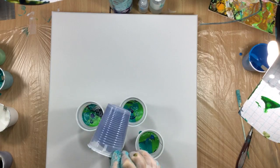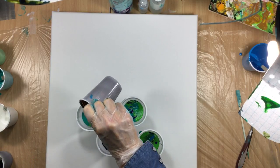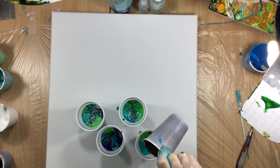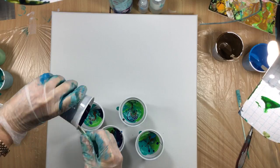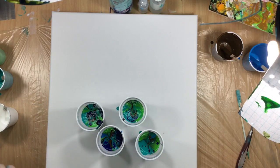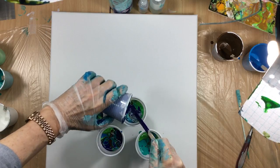Then of course some more blue and some other beautiful blue because we're going for a sort of ocean theme. And I am gonna do a little bit of brown — just a little bit — because I'm hoping it will give a little bit of a muted color to the other colors. So that's that, then some more blue. I think we have enough color but I don't want to waste paint, so I'll empty out all the cups.